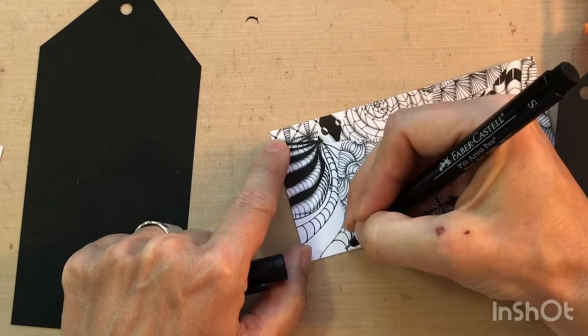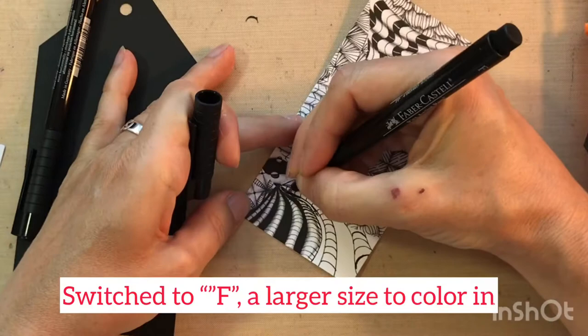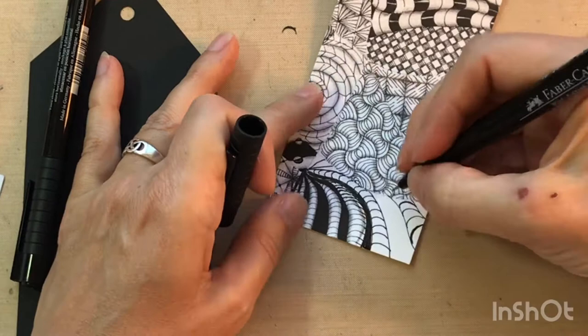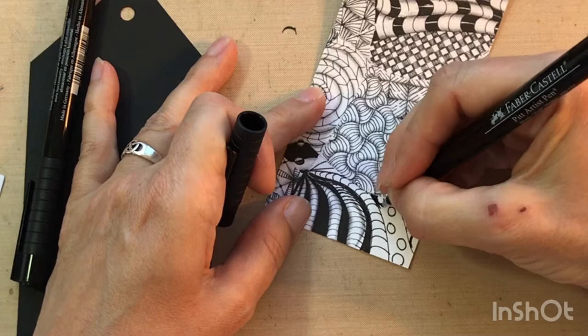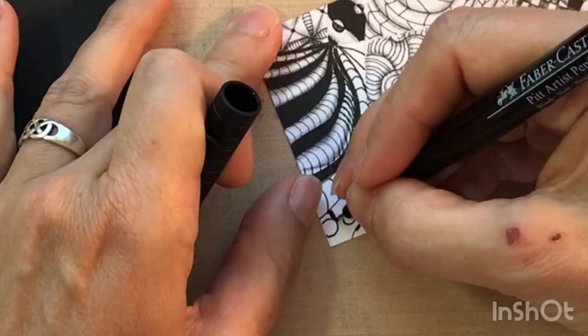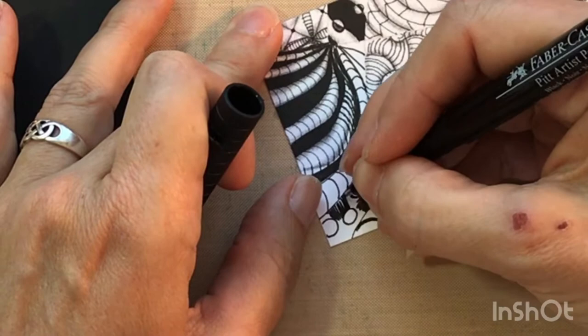Often I just did a totally new random pattern, whatever I felt went with it. For example, I'll just put some orbs kind of floating in there and color around those. I'm trying to do this quickly, but normally I'd just take my time. I've always liked doodling — I've doodled a lot. I've seen zentangling and I didn't do zentangle specifically, but...